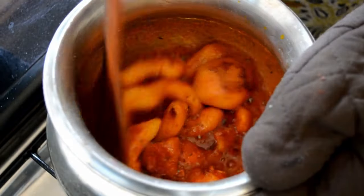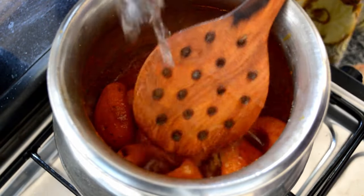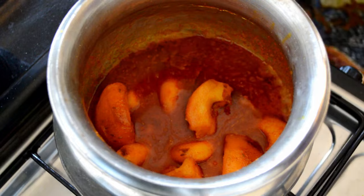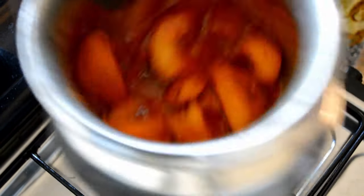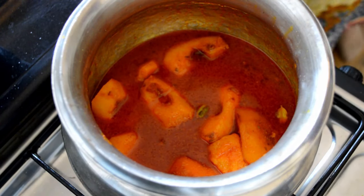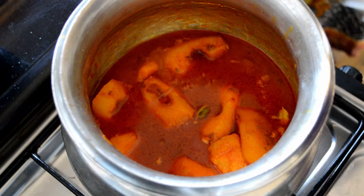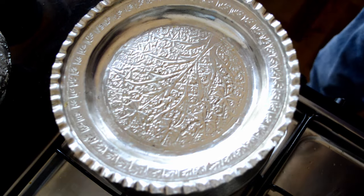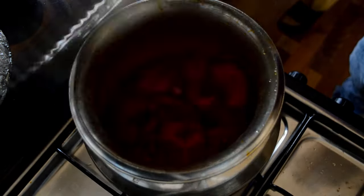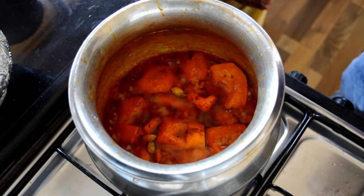Once the spices are added and mixed, you can add water — a lot if the quinces are very hard, or just a little if they are not that hard. Wait until the water is absorbed and the quinces are softer. Cover with a lid and wait until the water reduces. After removing the lid you can see they are done — the water is absorbed.